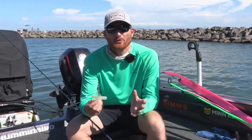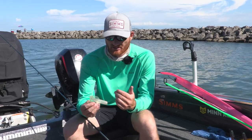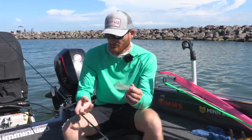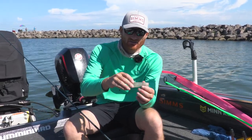Jet divers are something a lot of people don't even know what they are. Like many walleye systems, we kind of inherited these via the salmon industry where they were originally intended. A lot of my rigging is just like a dipsy diver, so if you haven't seen that, go check out that video.